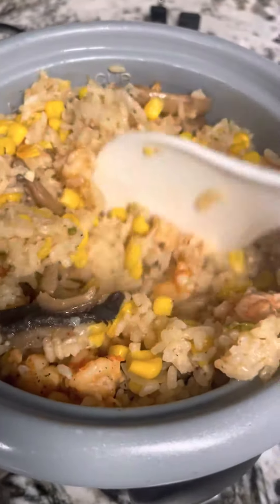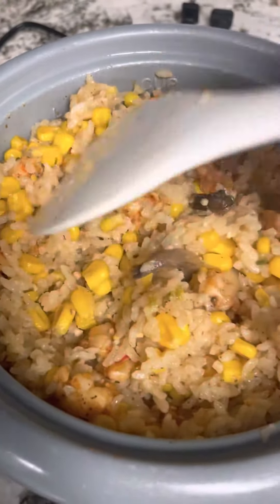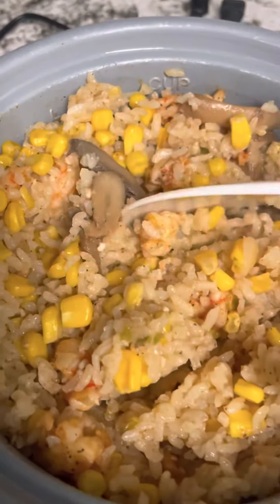When the rice pot dings, you stir. I was supposed to put Rotel in here but I didn't have any, so that's why I added extra seasoning. With Rotel, it's great also.